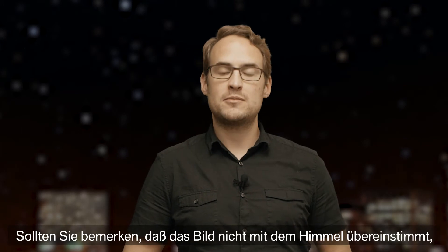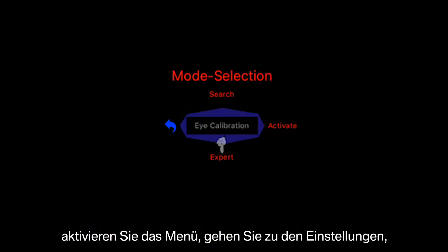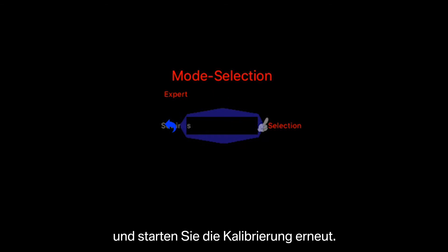If you notice that the digital picture is not lining up with the night sky, activate the menu, go down to settings, and from there, you can redo the star calibration process.